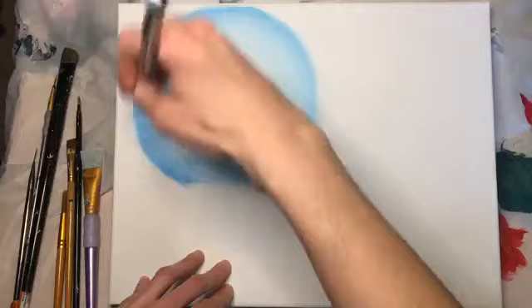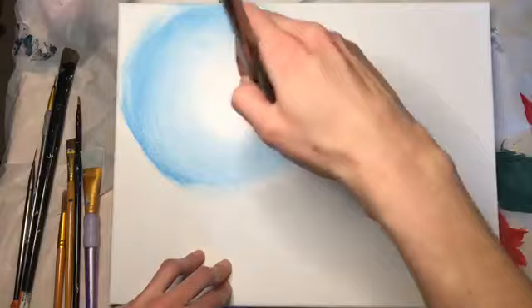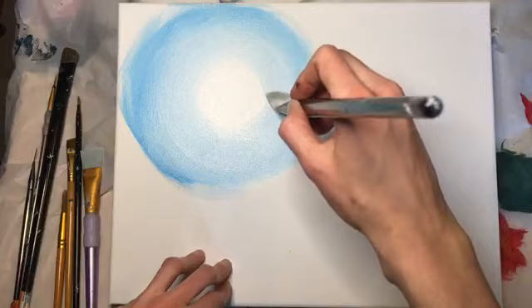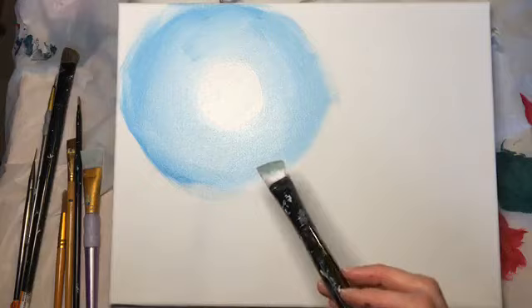My mom works from home, so she's usually unable to join me. I'm moving in closer, blending inward and closing up that gap, so I have this opening left over for our sun. I'm going to leave that white for now and let it dry. Your sky might end up a little darker — I think I got a little darker in the finished product.